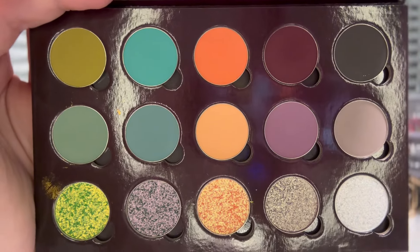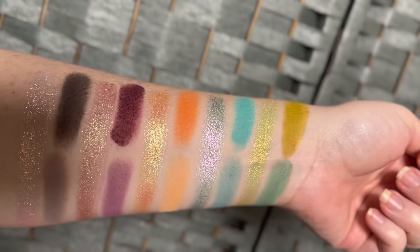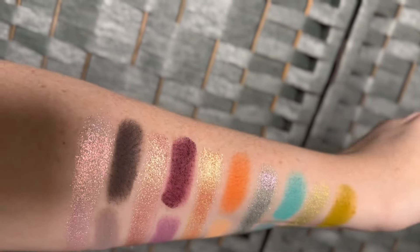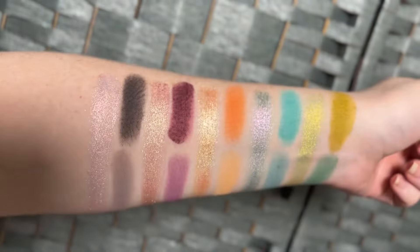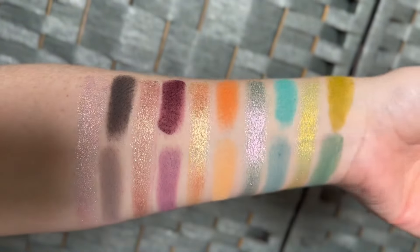This collection is currently available. The palette itself retails for $66. There are also four multi-chrome loose pigments — the Melancholy Multi-Chrome loose pigments are $15 a piece — and three split-pan wet liners at $9 a piece. That entire collection retails for $142, and it looks like the items are on sale right now.